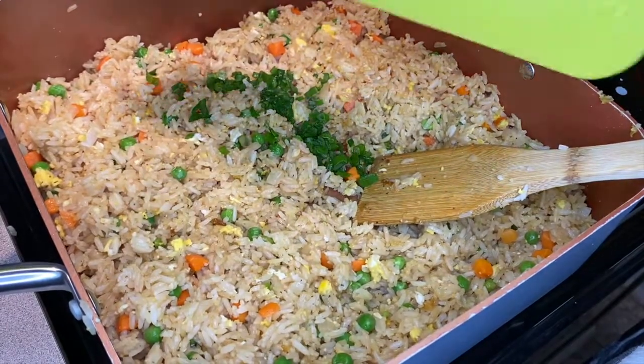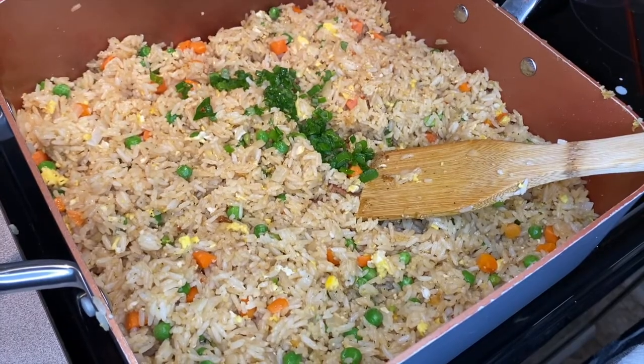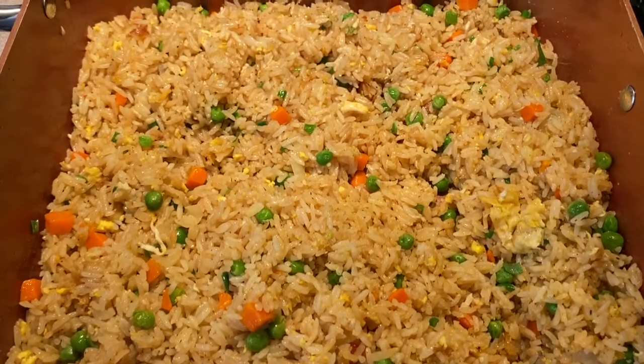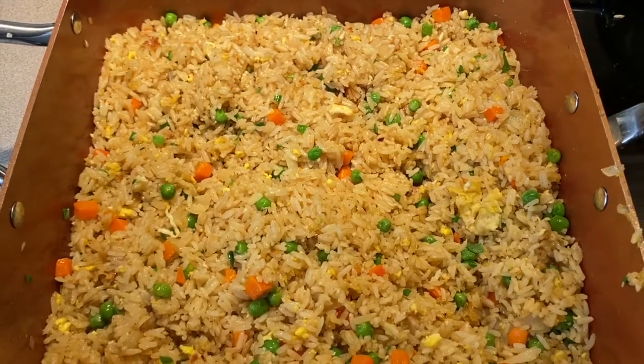For the last step, I'm going to add in about three green onions that I've chopped very small, mix that up, and then it is ready to be served. I told y'all this recipe is super simple and it is so good — I hope you enjoy it. Thanks for watching, bye!